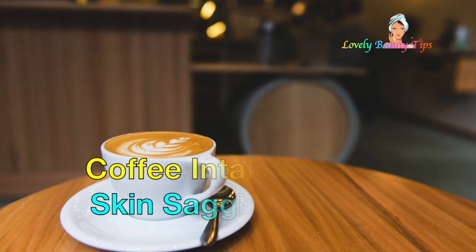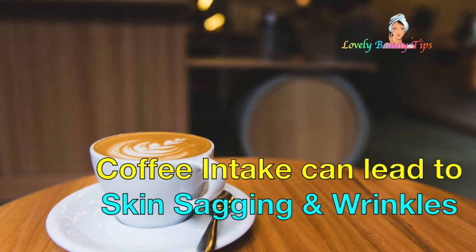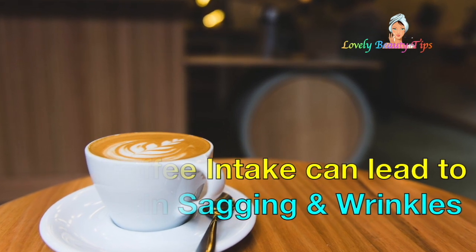Did you know drinking a lot of coffee can also dehydrate the skin? This causes inflammation and collagen loss, which in turn leads to sagging skin and wrinkles.